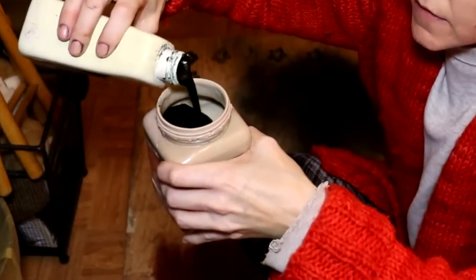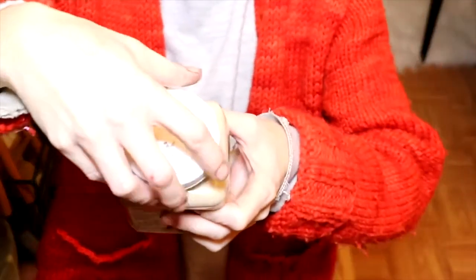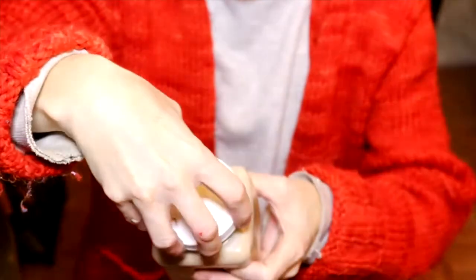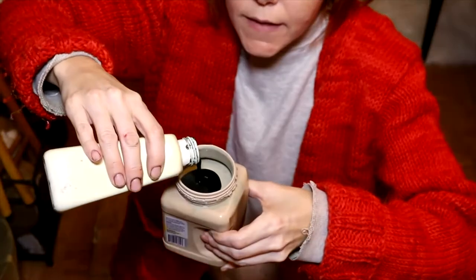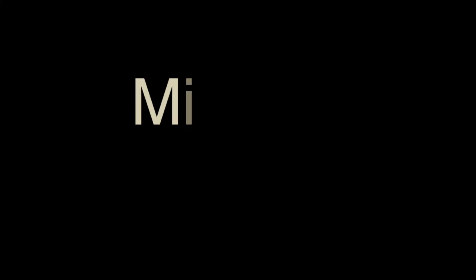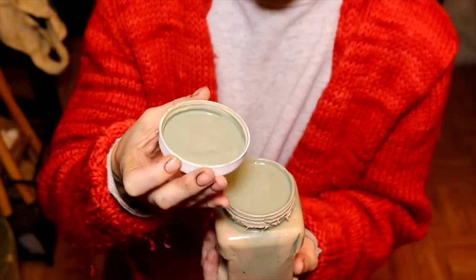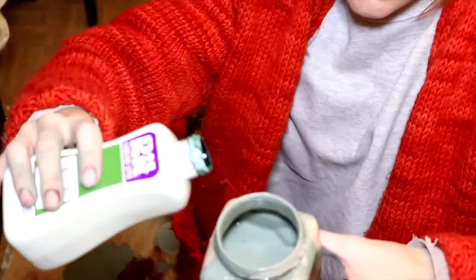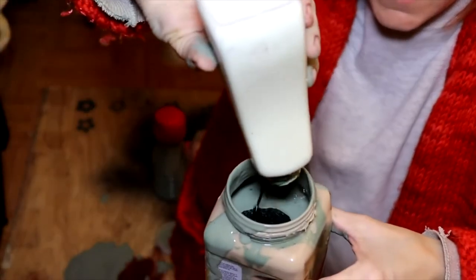I'm going to dump some more in — quite a decent amount. The big reveal. I'm going to look at it on camera instead of looking at it in person. Here we go. I'm just going to dump it in there. And would you look at that — that is very nice. I might just pour the rest. I'm going to do it. I poured it all in.